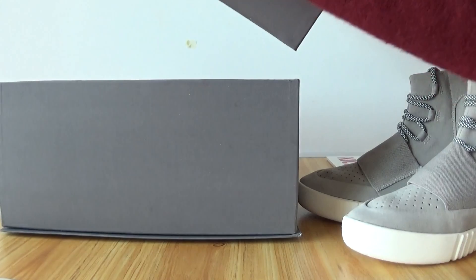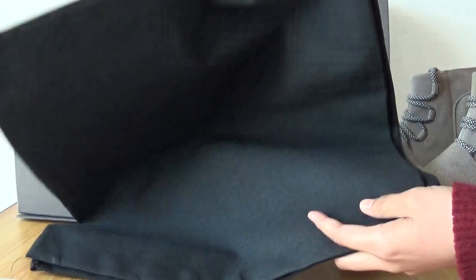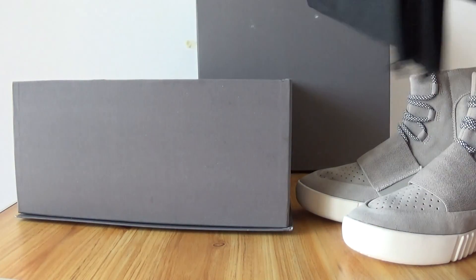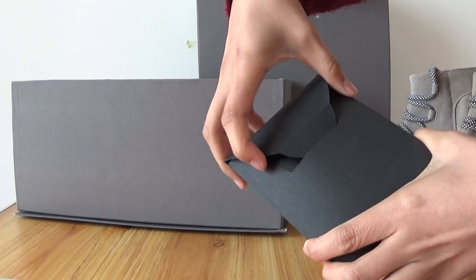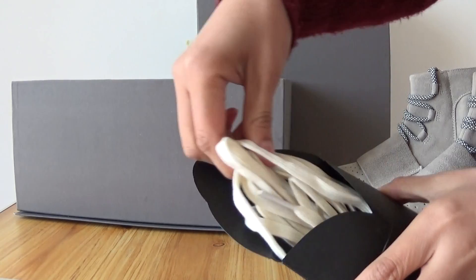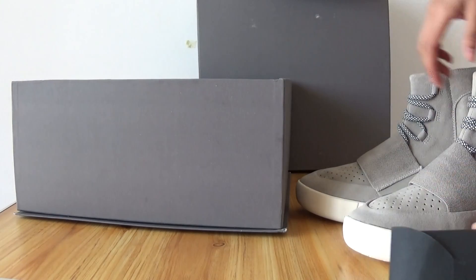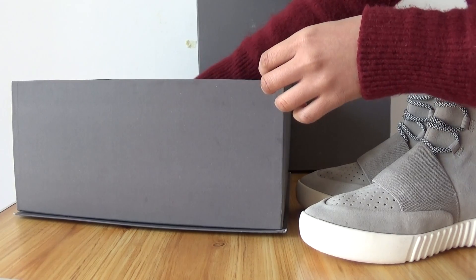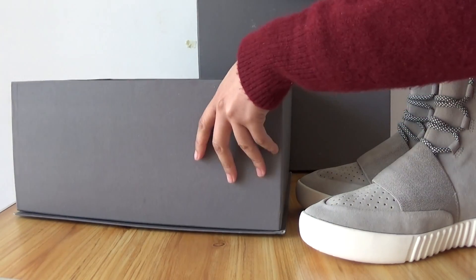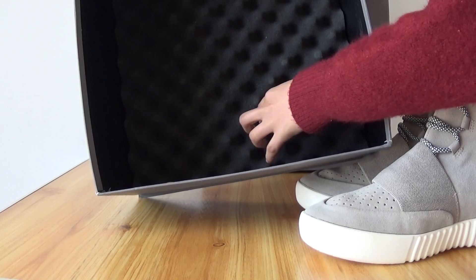Let's see the details inside the box. Here there is a black bag. There are two bags. There is a dust bag. Extra shoe laces — the color is different from the shoes inside. Some paper. And look at the bottom of the shoebox — here there are some bubbles.